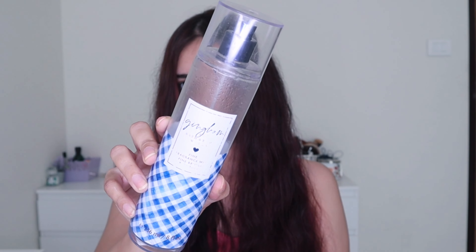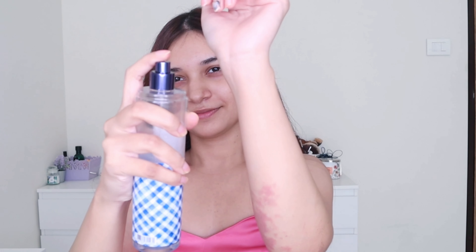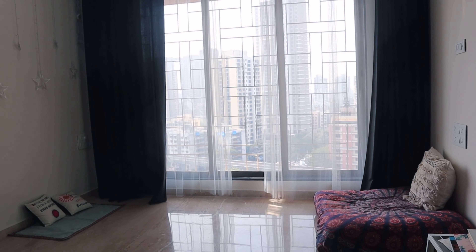I really love using body mists and perfumes. Today I'm using this one from Bath and Body Works — it smells really amazing and I love this fragrance.